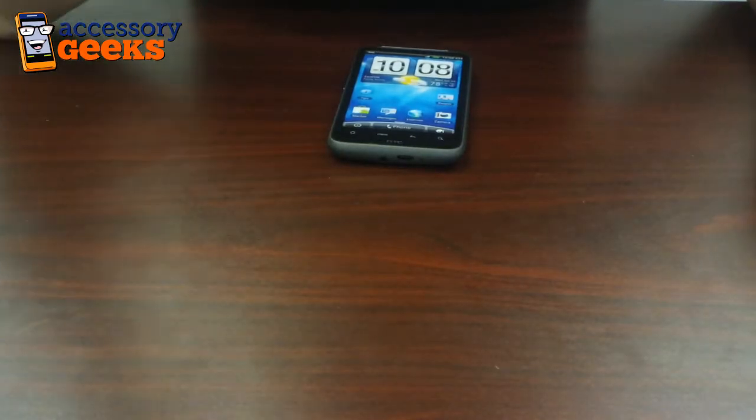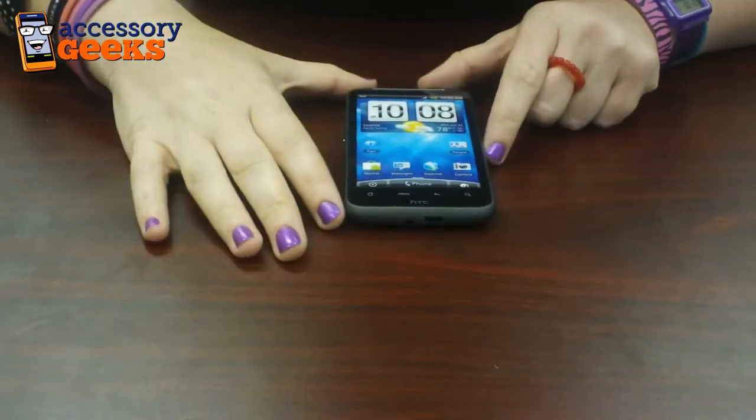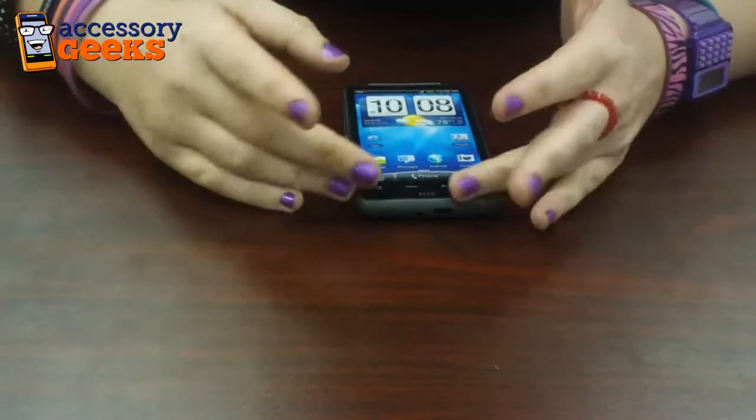Hey everyone, Melissa here from Accessory Geeks. I'm here with the HTC Inspire 4G and a few charging options.